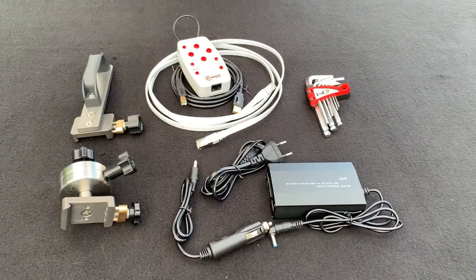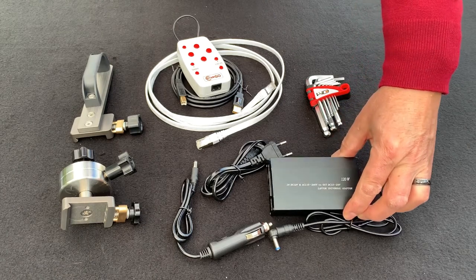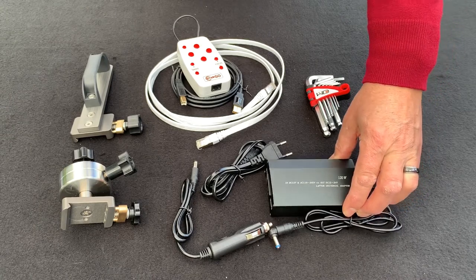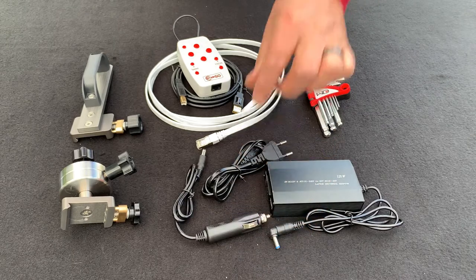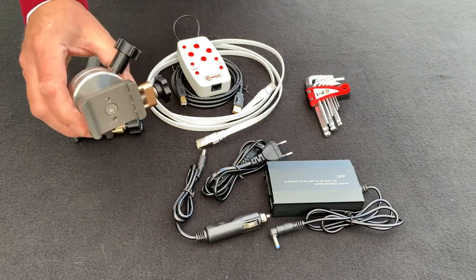These are the parts from the upper area of the shipping box. Starting over here, we have a 12-volt DC adapter that runs from anything between 110 volts AC and 240 volts AC. We also have a car cigarette lighter 12-volt adapter. And here we have the counterweight with support shaft.